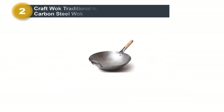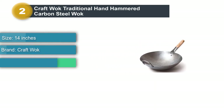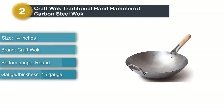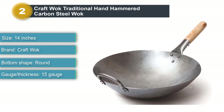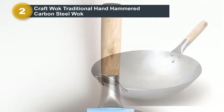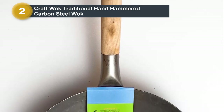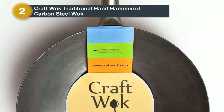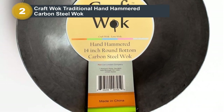Product number two: the Craft Wok Traditional Hand Hammered Carbon Steel Wok. It combines traditional wok design with a modern handle. It's made of 15-gauge commercial-grade carbon steel that has been hammered by hand into a traditional round bottom shape, so it heats quickly. It has a small metal handle on one side and a long wooden handle on the other, making it easy to toss food using just one hand.